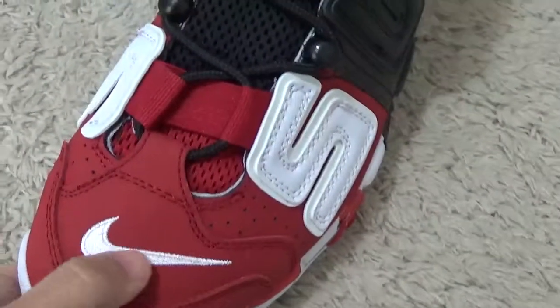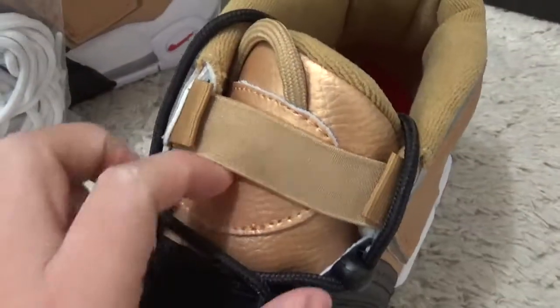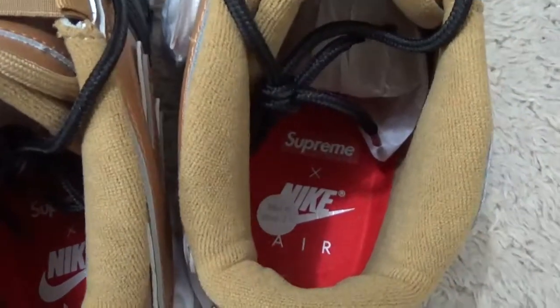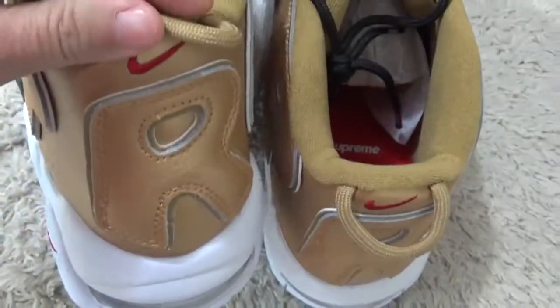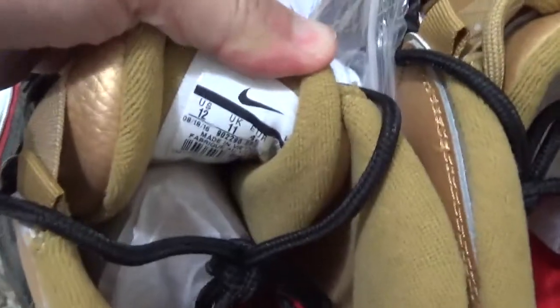Here is the tone, details, and the service tone. Here is the Superman back design, and the size is here.